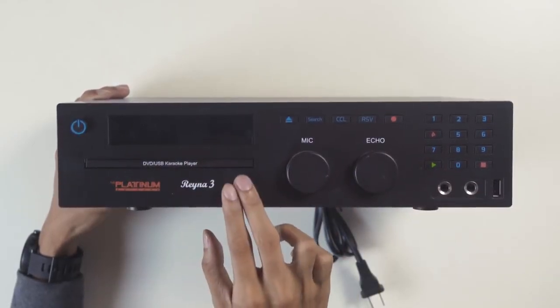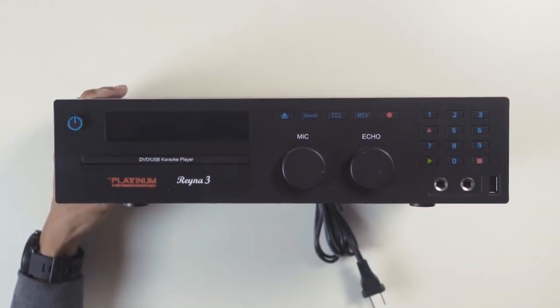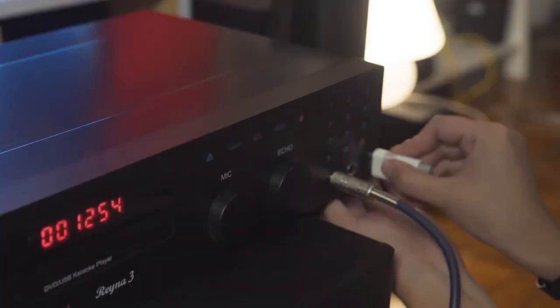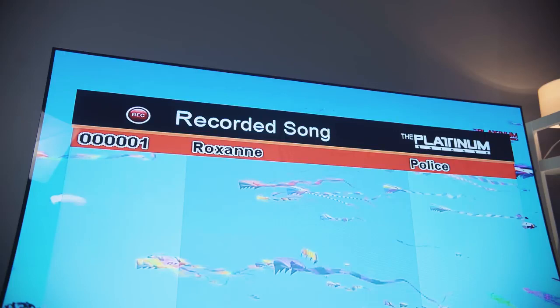We also have a USB 2.0 port. You can plug in your flash drive or external HDD and play music or videos like you would with a DVD player. You can also record your singing performances and save them on your flash drive — that's another cool feature.